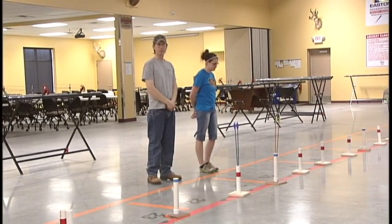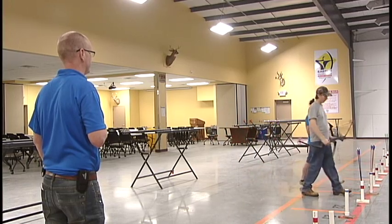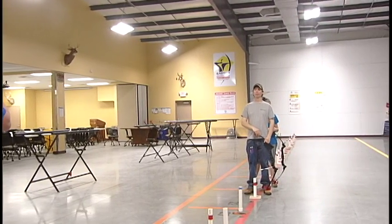If you or someone else spots a safety emergency before the range safety officer, don't wait — just yell, cease fire! It is everyone's job to look out for safety on the line. Once the range officer determines it is safe to shoot again, you'll hear two whistle blasts.